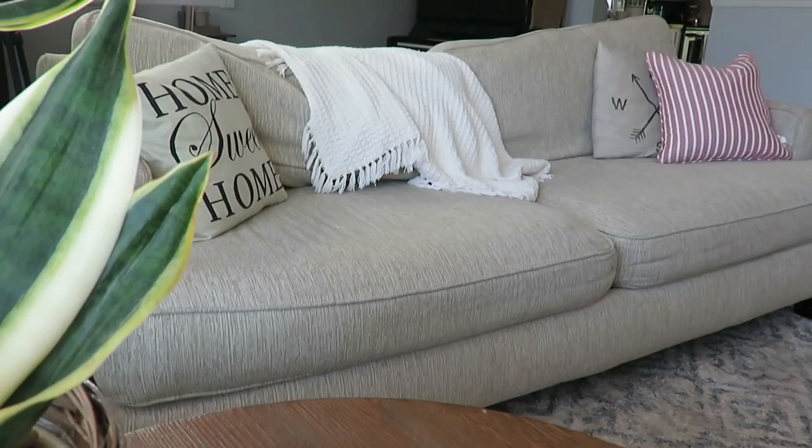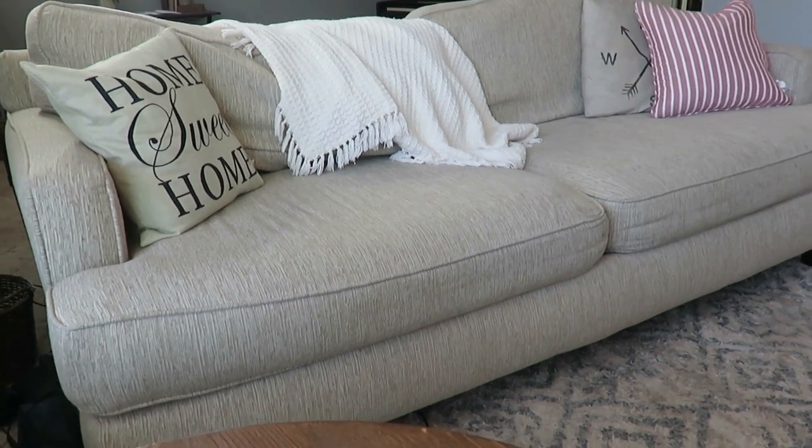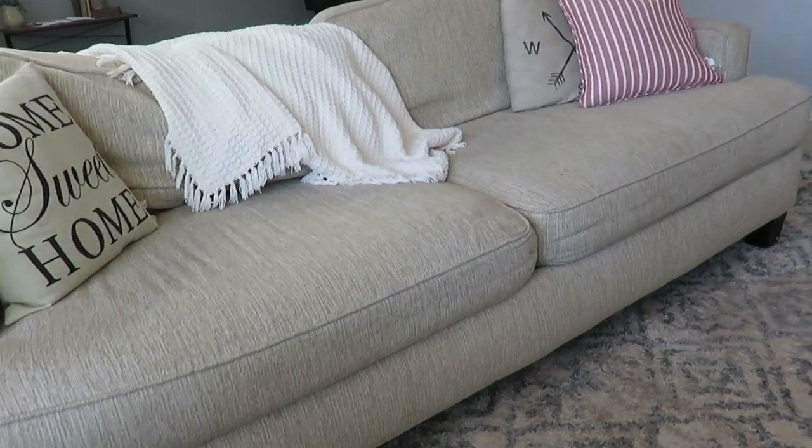Of course, you have to have a white afghan or throw blanket on the couch. Our pillows are what they were for spring — I don't really change those out except for fall, winter, and spring. Stripes are very summer for me; I just love stripes for the summer, even in clothes. So I left that very simple.